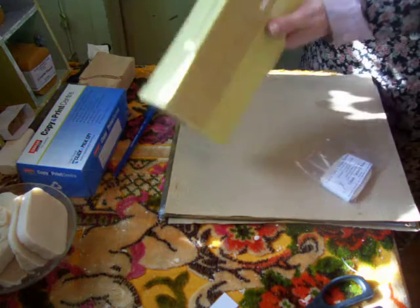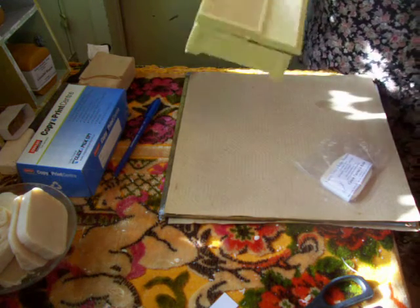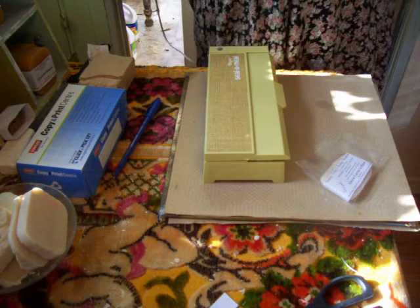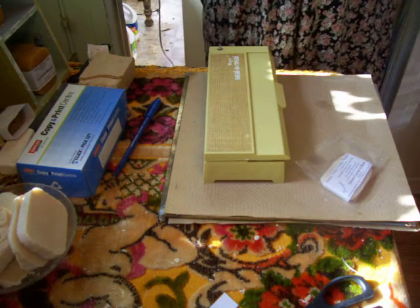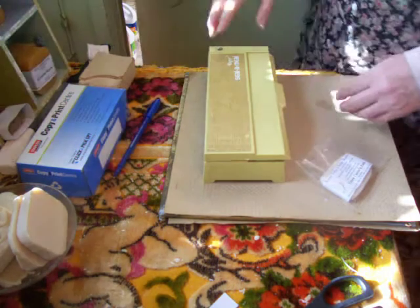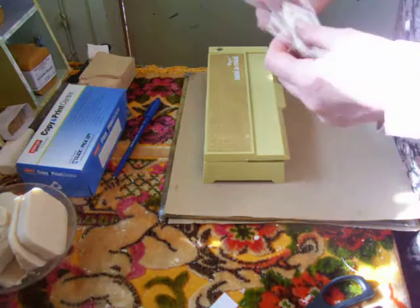It's plugged in, but there's no light. Still no light on. Alright, that's not going to work.